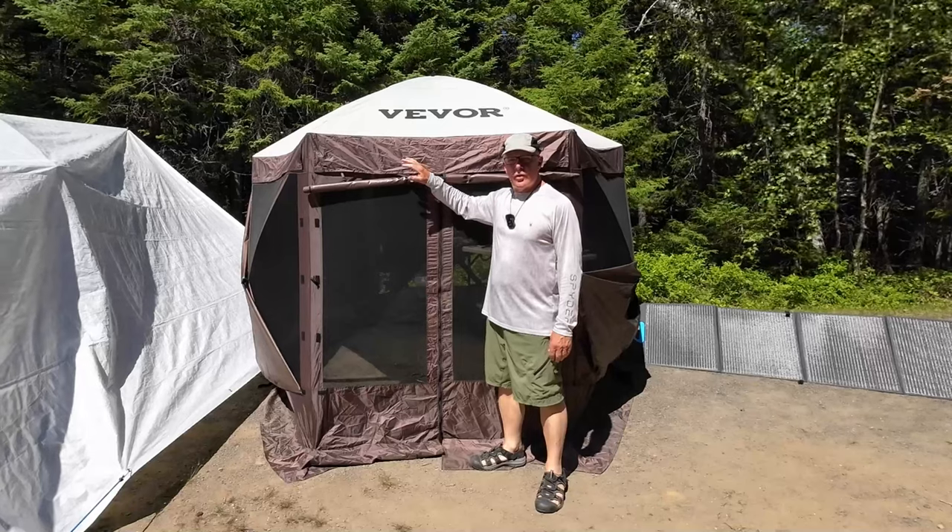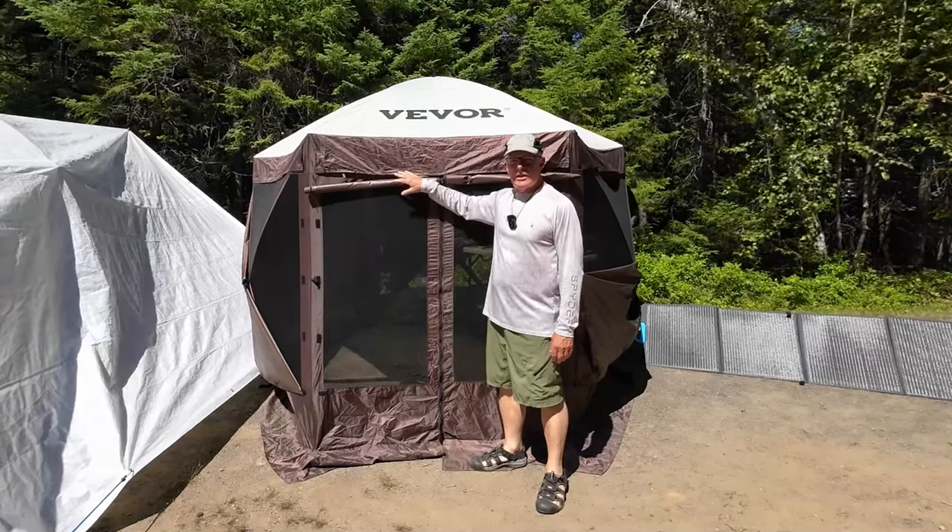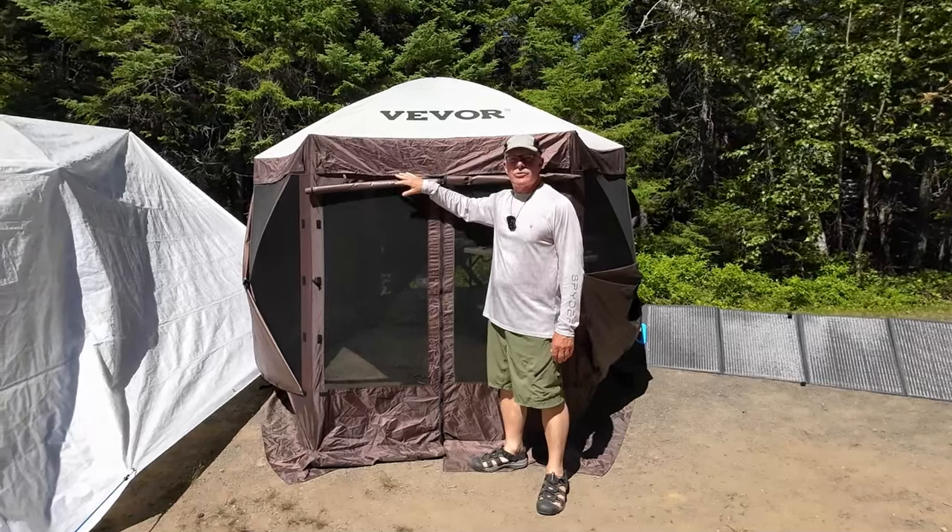This will be my long-term review of the VEVER 10x10 Gazebo Tent. If you're interested, keep watching.